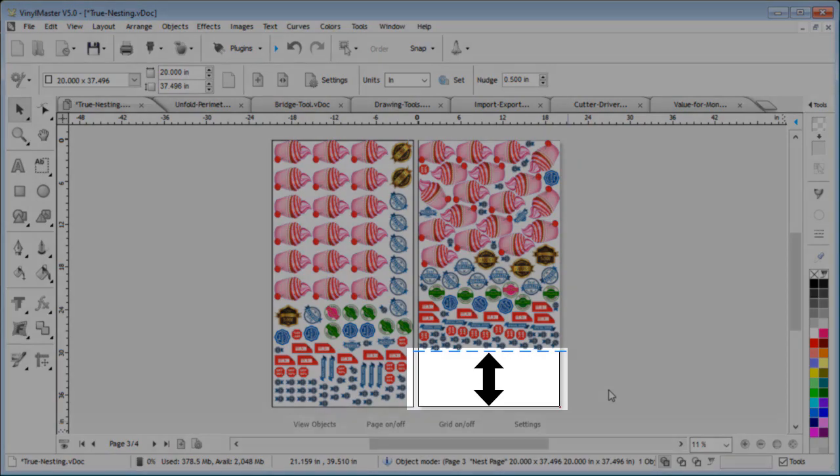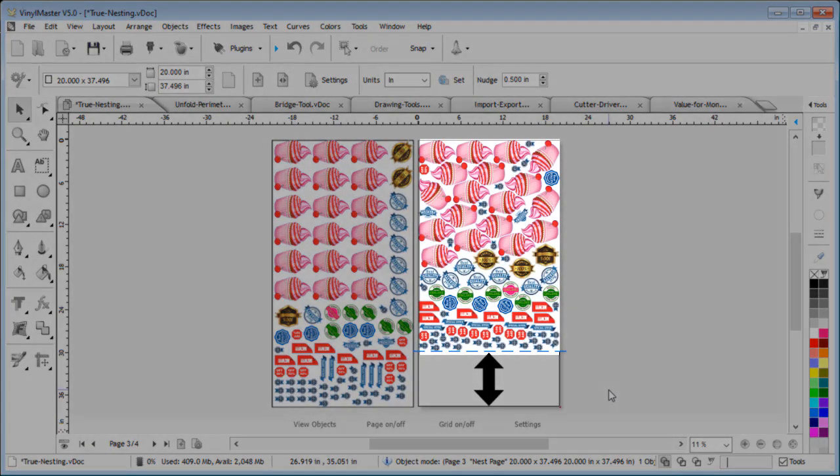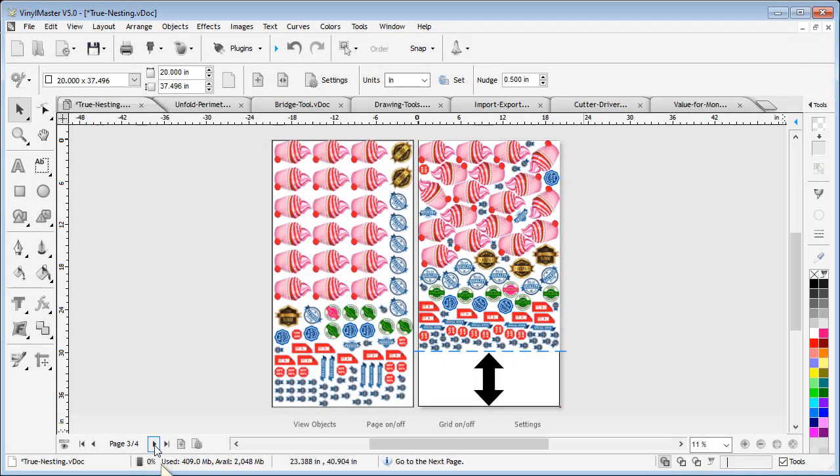In this example we have a lot of objects to be printed and cut using expensive outdoor media, so I want to avoid wasting as much as possible. As you can see, by using the True Nesting module you'll be able to interlock the most complex artwork together in a couple of clicks instead of a couple of hours.